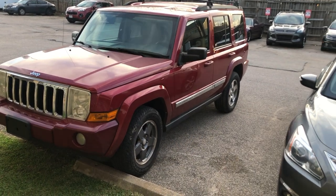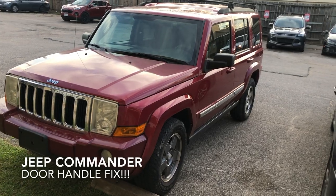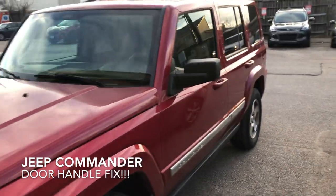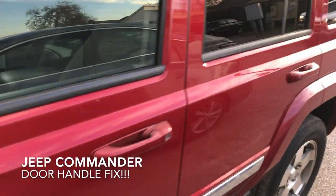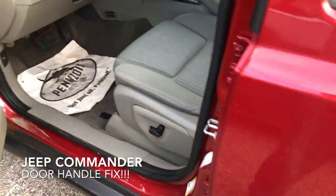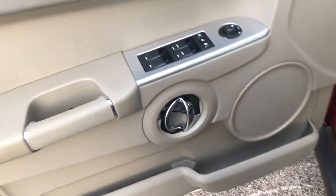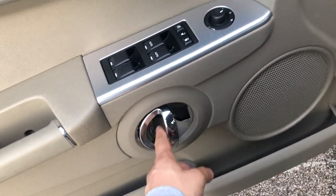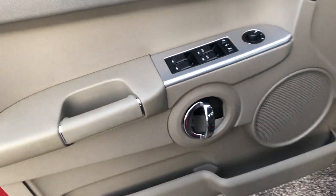Hey YouTube, GarageBiz here back again. Today we are going to work on this 2010 Jeep Commander. We are going to fix the infamous interior door handle. If you have this Jeep Commander, you know you have this issue — they all have this. I'm going to show you how to fix that.